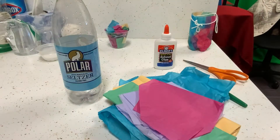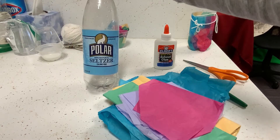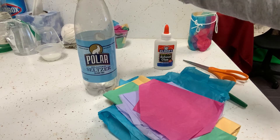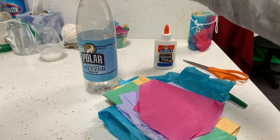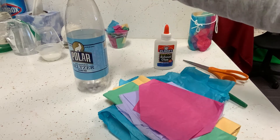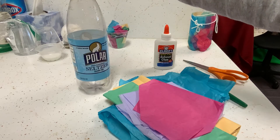For our Diwali lantern craft, you'll need a few things. You'll need an old plastic bottle — this is just a one-liter seltzer bottle, and something that size is perfect. It's not too big, not too small, easy for small hands. You'll want to make sure it's clean, so this has been rinsed out, and we're going to dry it once I show you how to cut it.